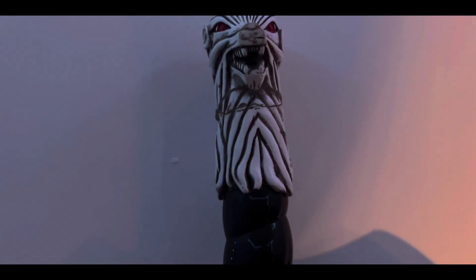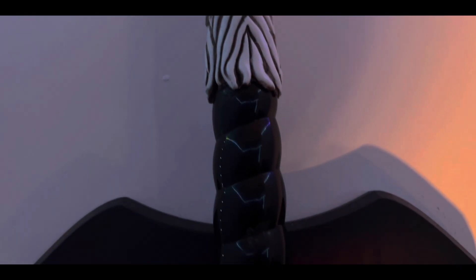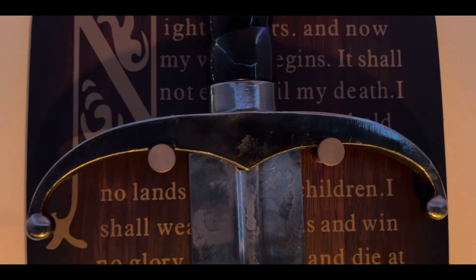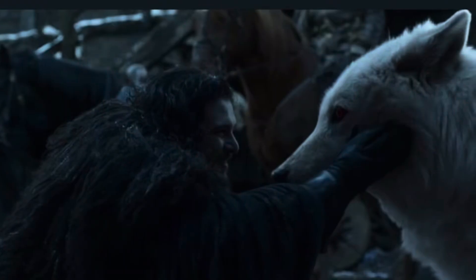Garra es una espada de acero valirio bastante simple con empuñadura negra, guarda curveada, un pomo de piedra blanca tallada dando el aspecto de lobo, con esquirlas de granate en los ojos, recordando bastante al lobo huargo de Jon Snow. Sin duda un arma mortífera capaz de crear serias heridas. Vamos a ver qué tal se comporta en las manos de Goatface.